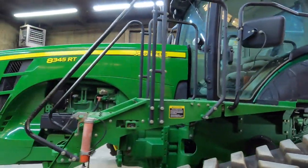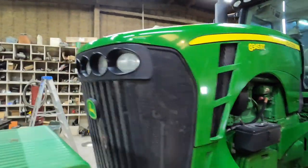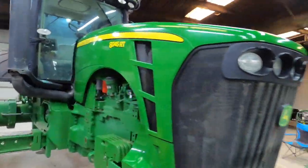We've got the RT waxed up - at least the hood, which is the main part we're worried about. Looks a little better, a little more shiny. Anyway, it's raining and I don't want to do anything else so we're gonna go home.